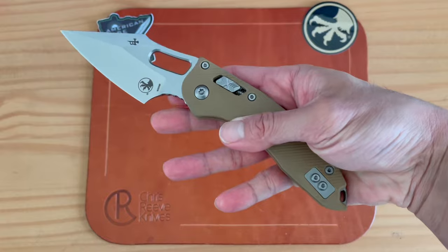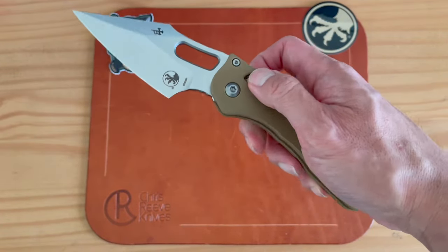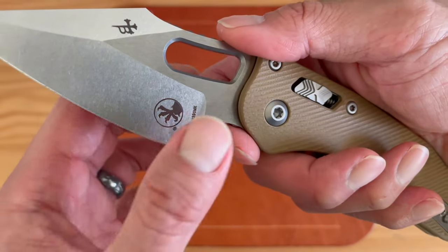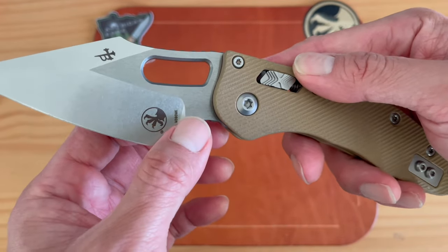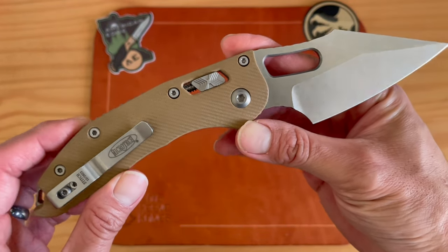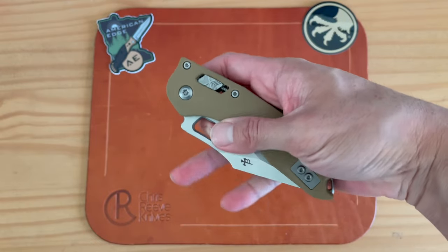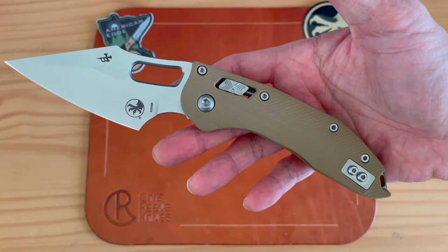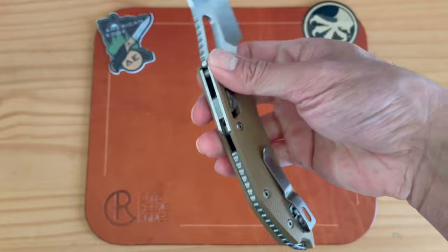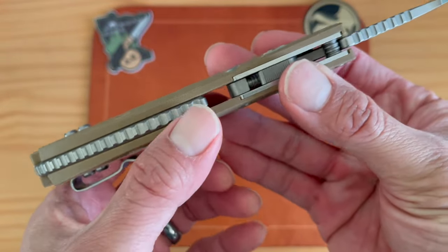Wow, what a knife. It gives very much the same impressions as the auto Stitch, except the auto Stitch comes out with a thwack when you press that button — just flings out. This manual version feels rock solid. It's in the stone wash finish — I know there's an apocalyptic finish and some others, but I really like the stone wash. This thing is a beauty, a beast of a knife. I believe this is a titanium backspacer.